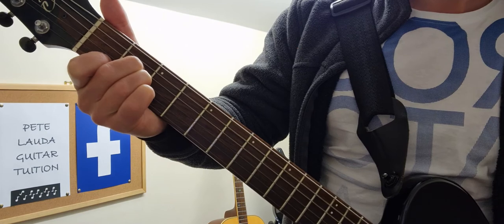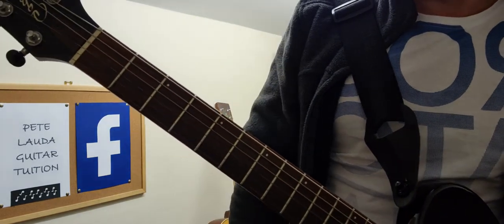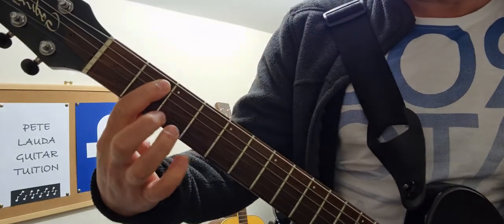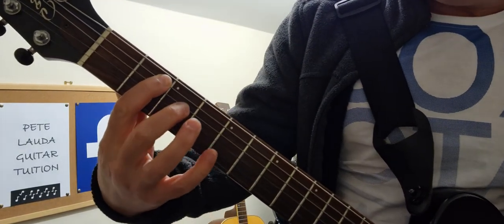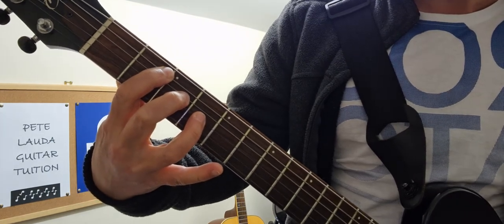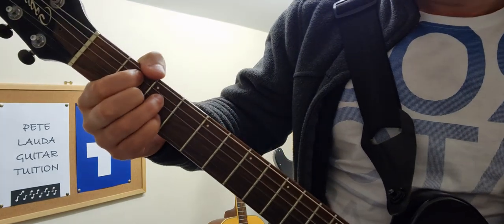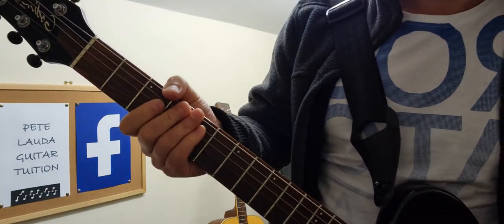The last one is a bit of a strange one — it's called a diminished chord. Most beginners don't really need to know this, but just to finish it off we'll play it like this. Don't worry too much about that one; it's quite an advanced chord. It sounds better when we add a seventh to it, which we'll cover in another video.